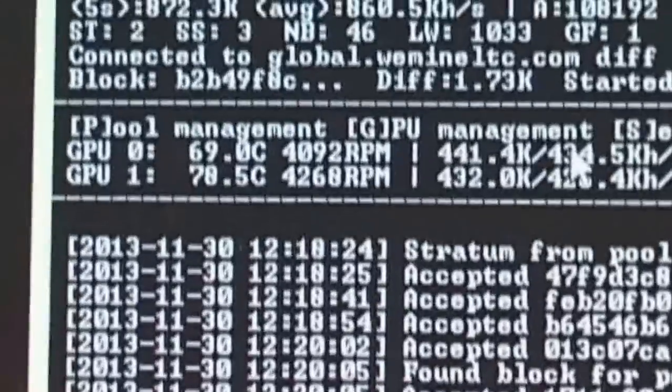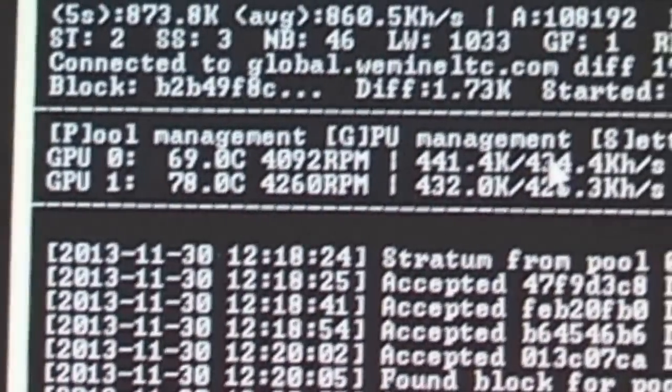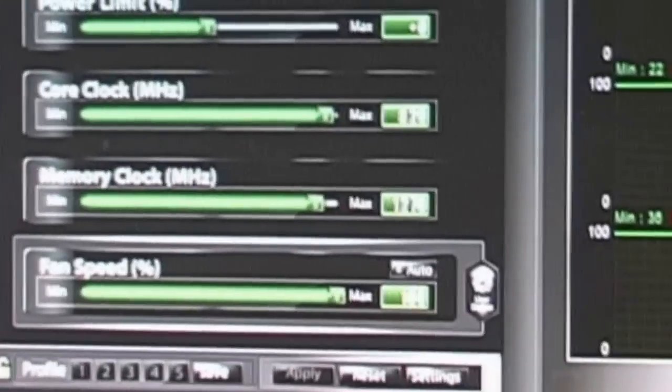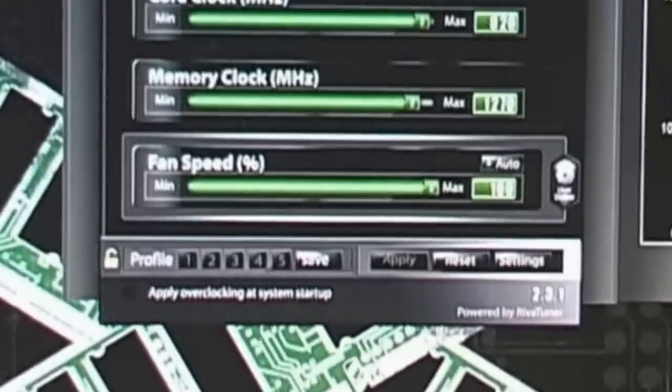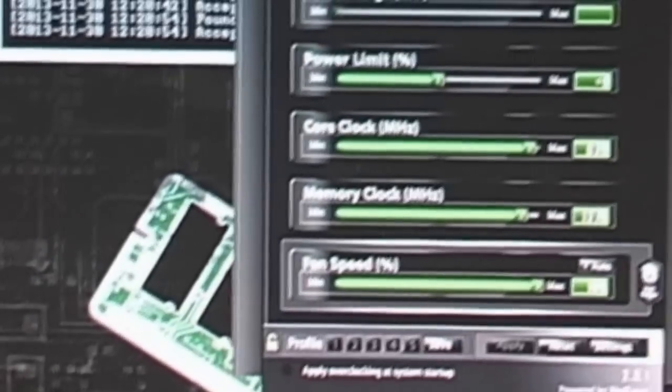You can see one of the 6950 cards running at 69 degrees and the other running at 78. This video may not be the best quality but we'll try to go through the process. We have just a little bit of overclocking — it's overclocked at 820 and you can see 1270 there. Let me start going through what I did.